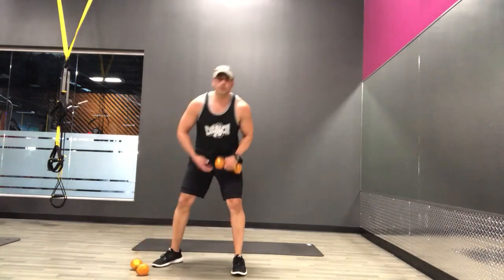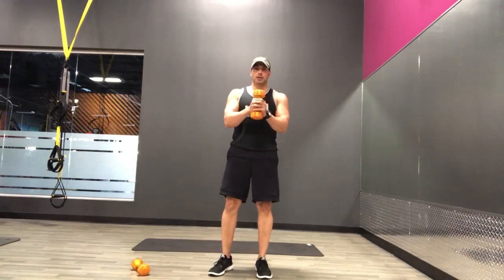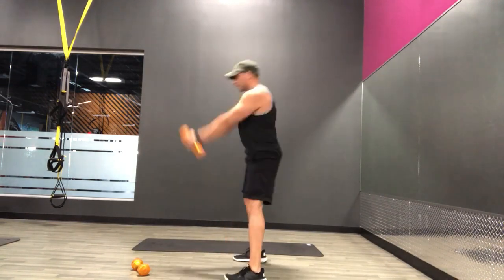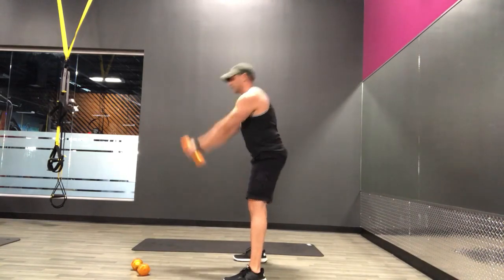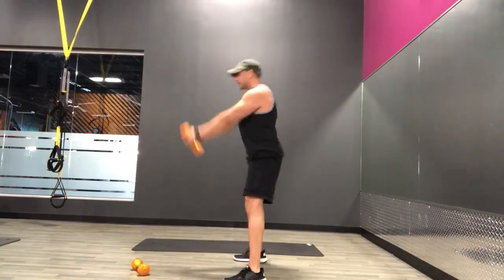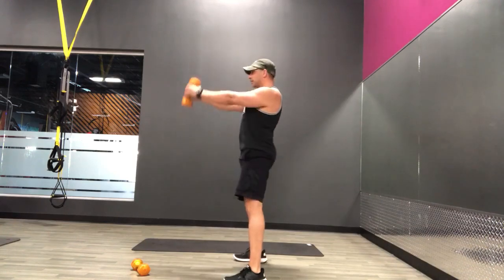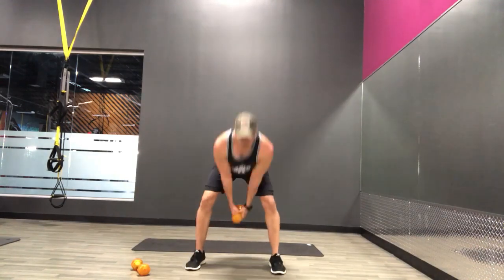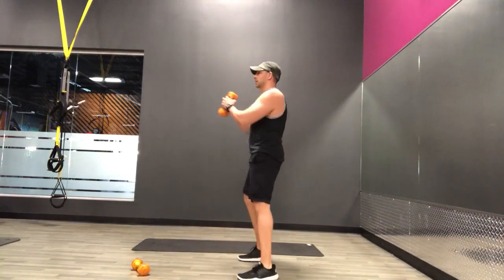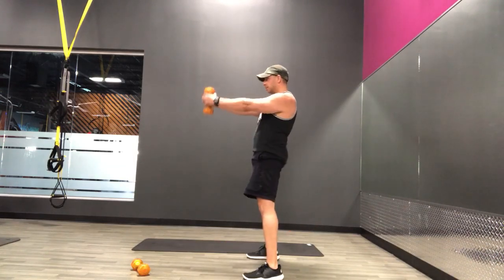Alright, so this next one we're going to do is a dumbbell swing — similar to a deadlift but more accelerated. You can hold the dumbbell like this or on the ends, whichever feels more comfortable. Again, hips back, thrust forward. Ready, and go. Exhale up, inhale down. Keep that back flat.